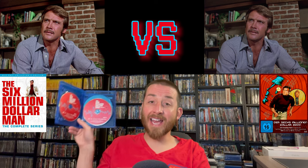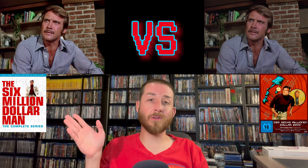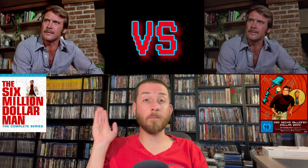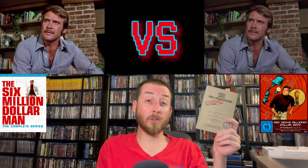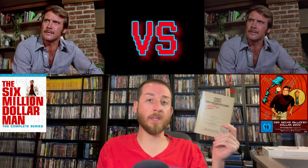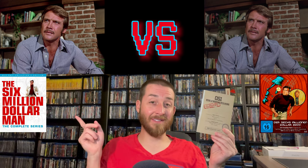Another downside for Shout Factory: the set did not come with a booklet. Turbine Media, by contrast, included a very nice episode guide and booklet, partly in English with episode titles, which I really liked. Shout Factory didn't give us anything like that.